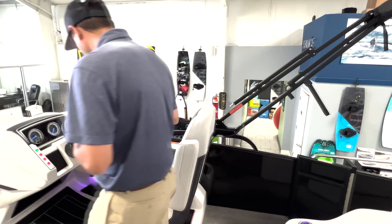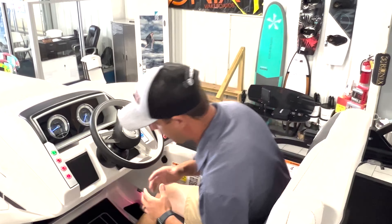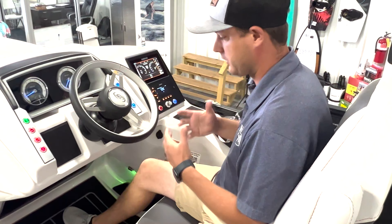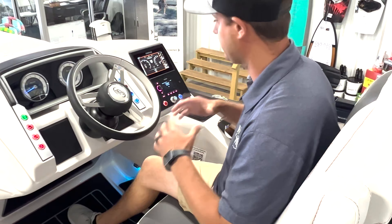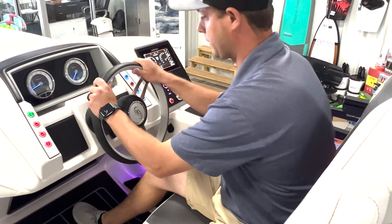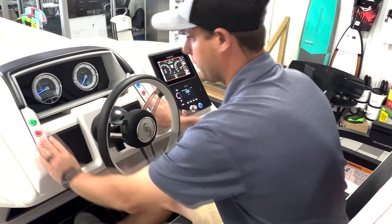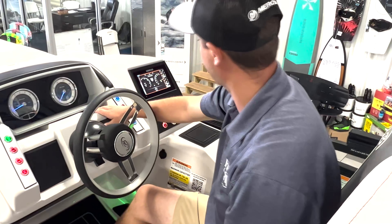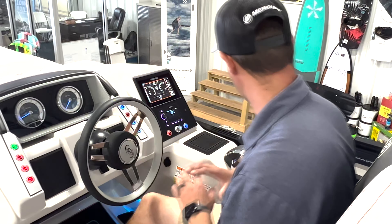As we move to the helm, we have a great setup here. This is a solid fiberglass raised helm, one-piece construction, which is really nice. What that means for you and your family is longevity — the dash isn't going to be creaking, popping, or rattling, and it's going to stay looking good for years to come. We have a great-looking leather-wrapped steering wheel, all of our switches easily accessible behind some stainless steel trim, analog gauges, a wireless phone charger, our GPS and our radio — everything is flush mounted and looks top notch.